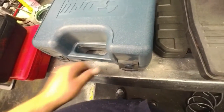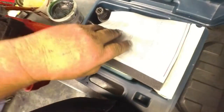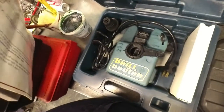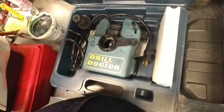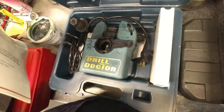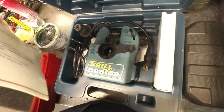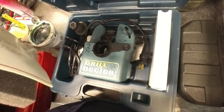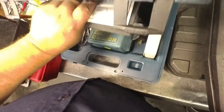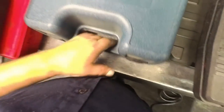This is a good little set, and a Drill Doctor — it's for sharpening my drill bits. When I was a machinist I was taught how to sharpen a drill bit, and I can usually get it pretty good. If I'm having a bad day and I can't get it to cut very well, I'll stick it in here and sharpen it.